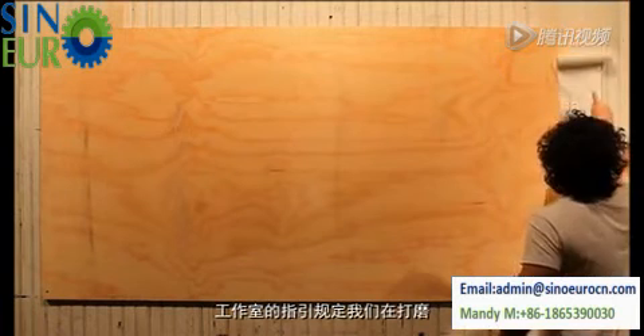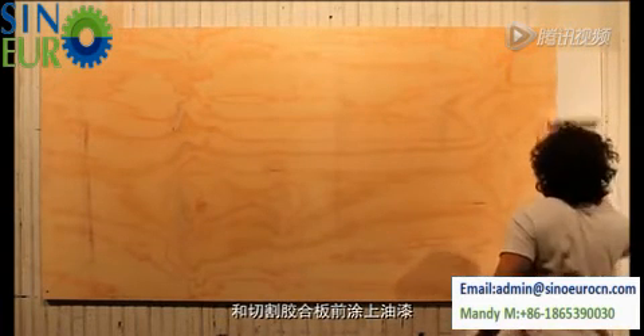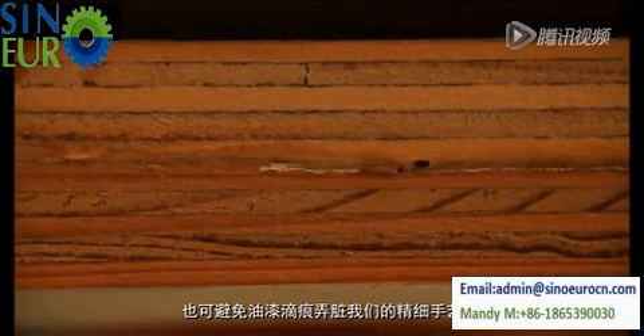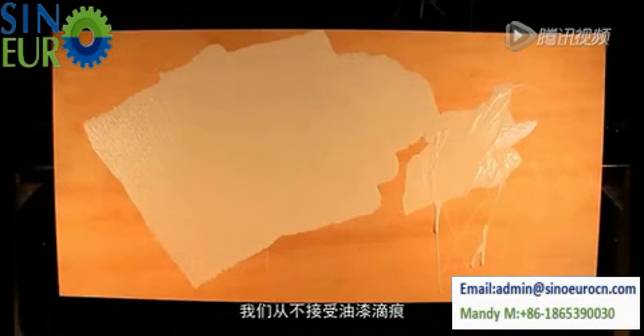Studio Code mandates that we paint plywood before sanding and cutting. This paint-first technique showcases plywood's beautiful end grain and prevents drip marks from contaminating our sophisticated artifacts. Drip marks are never okay, ever.